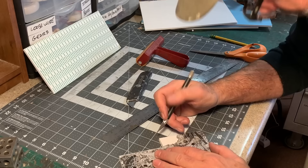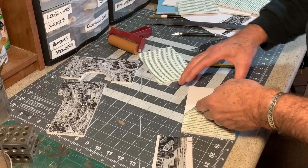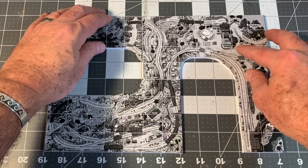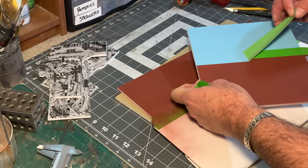I'll do the same thing with the next piece — the living desert section — and then the Thunder Mesa and Calico sections. Sliding these together, you get the basic shape of the layout. The paint is dry now, so I'll pull the masks off and we've got a nice clean line.